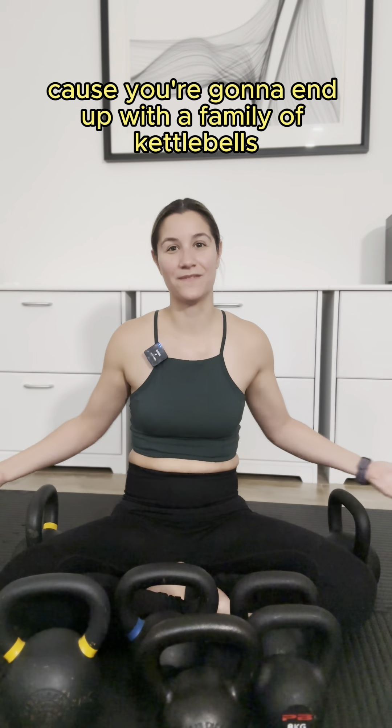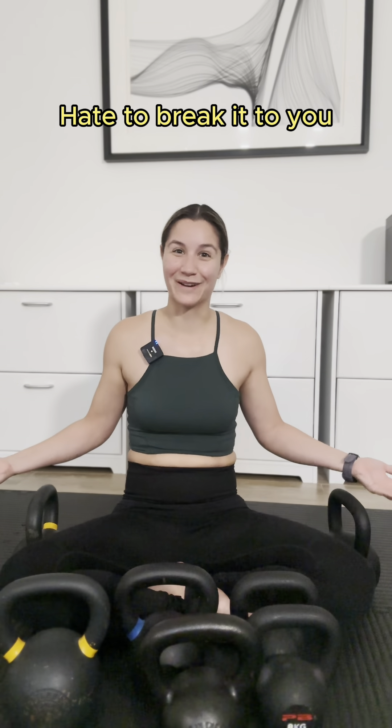The real takeaway of this video is it's not really going to matter because you're going to end up with a family of kettlebells anyways. Yeah, it's true.